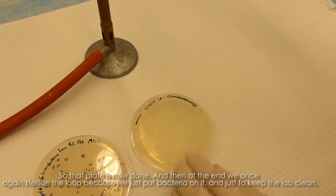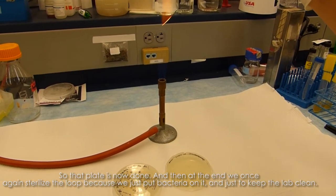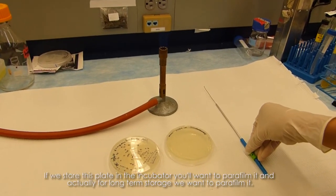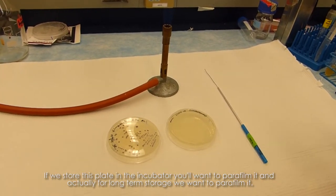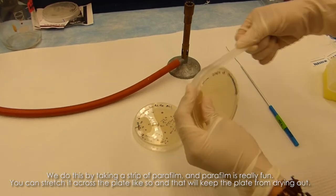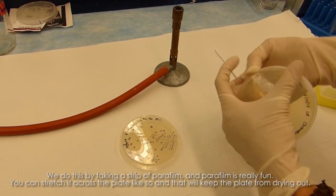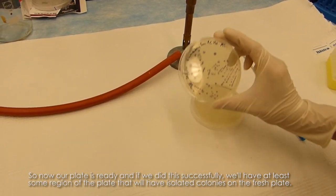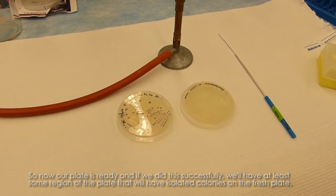That plate is now done. At the end, we once again sterilize the loop because we just put bacteria on it — just to keep the lab clean. If we store this plate in the incubator, or for long-term storage, we'll want to parafilm it. We do this by taking a strip of parafilm and stretching it across the plate, which will keep the plate from drying out. Now our plate is ready, and if we did this successfully, we'll have at least some region of the plate with isolated colonies on the fresh plate.